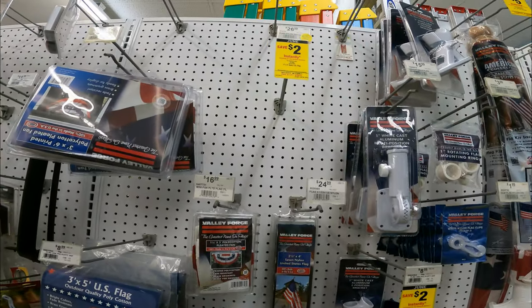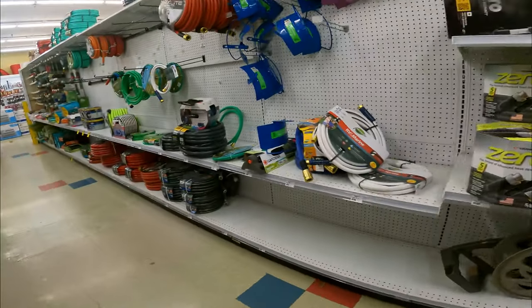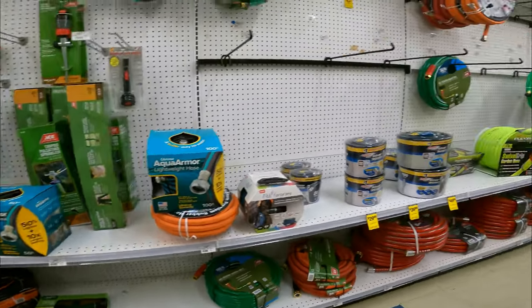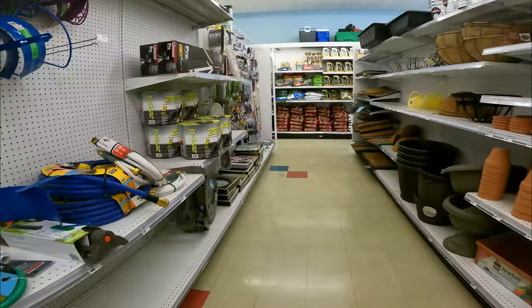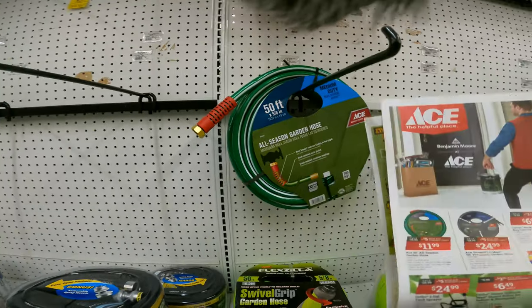The three by five flag was two dollars off. Let's see if we can find that deal again. If we can't find them in store I'll pull them up online after we get through the store and see what deals we can track down. There are also specific online deals we'll go over after this.